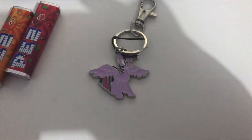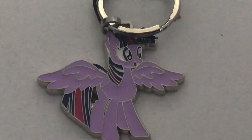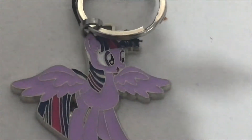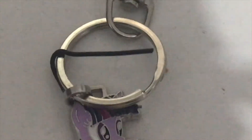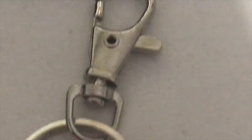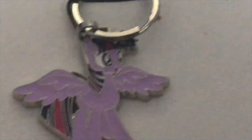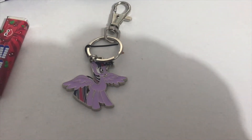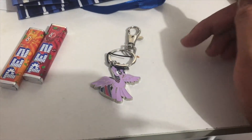Let's take an in-depth look. Twilight Sparkle, Alicorn version. I don't think it's stainless steel, by the way. Here's my Twilight Sparkle keychain.